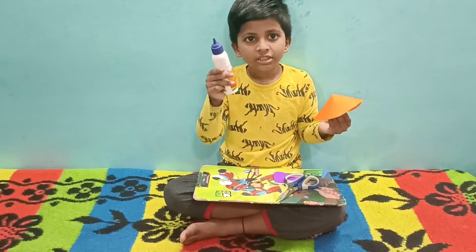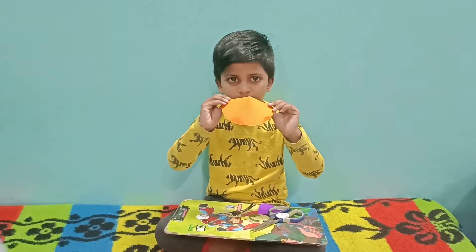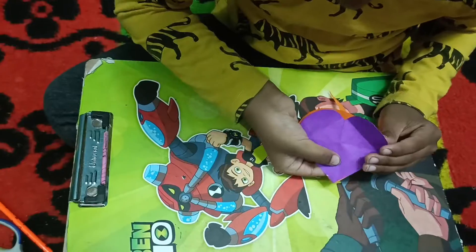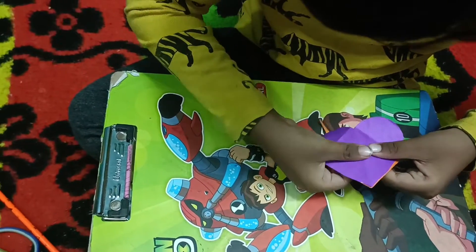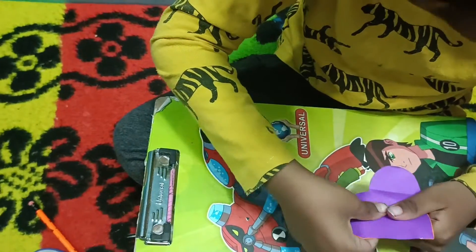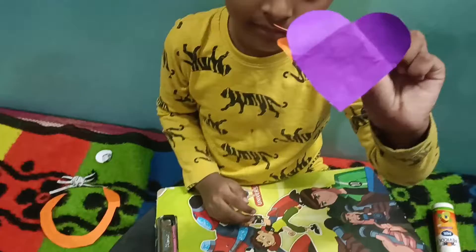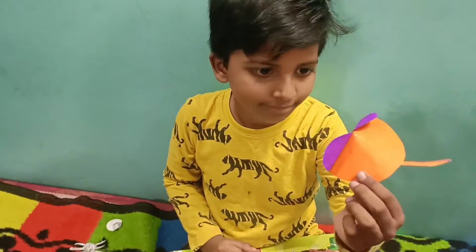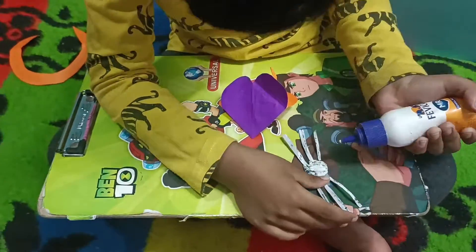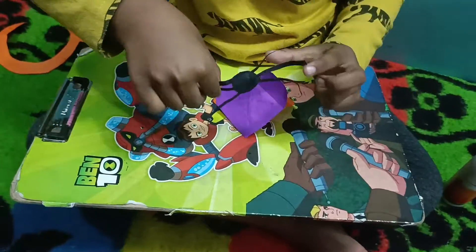Now we will put it on the forehead. Take the heart shape and put it on the face to make the face. I am putting it on now. Let's put the mouse together.